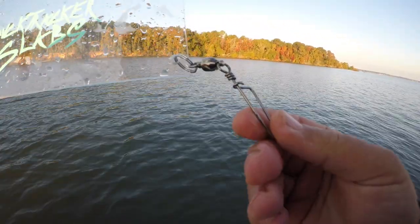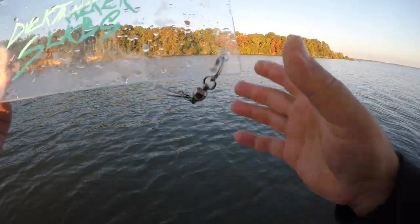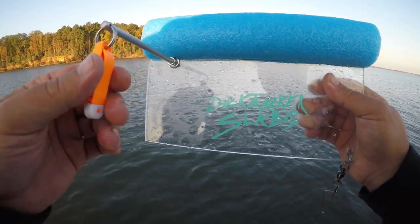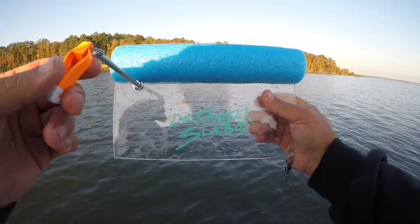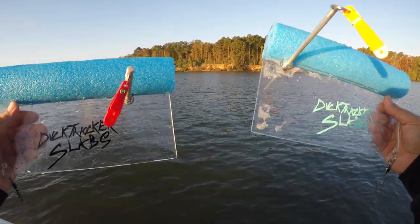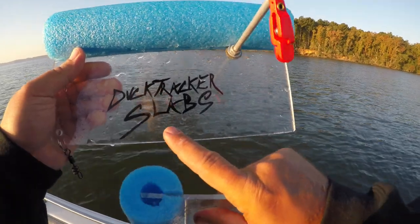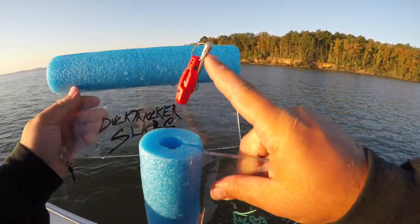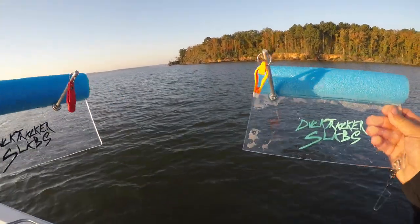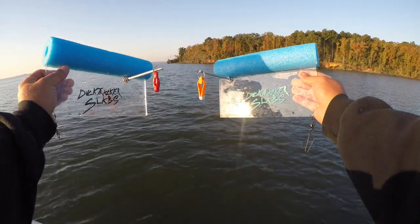They have different methods you can attach it. This is just a quick clip that you would clip your line through, and then you're going to clip this on there. That's going to allow this to stay in place. This one pulls to the left, this one pulls to the right. So when you look at it with the sticker facing up and the float on top, if it's on the right it pulls to the left; if it's on the left it pulls to the right.